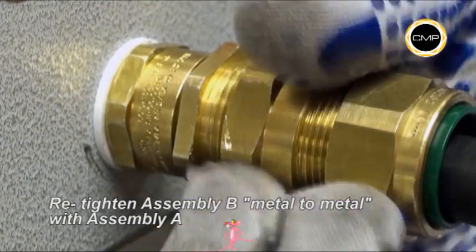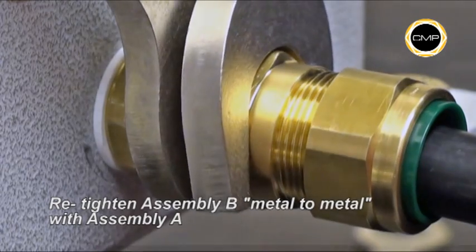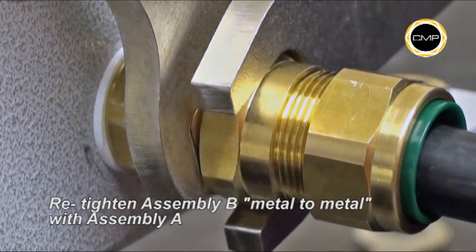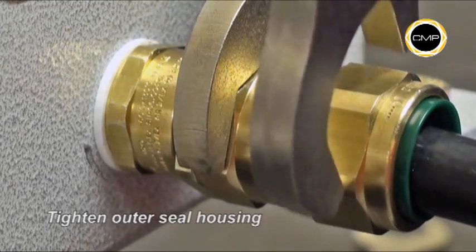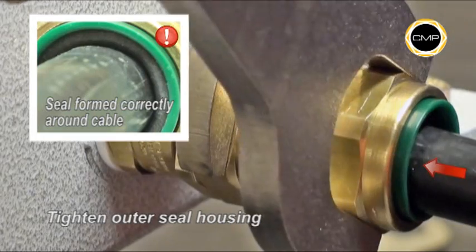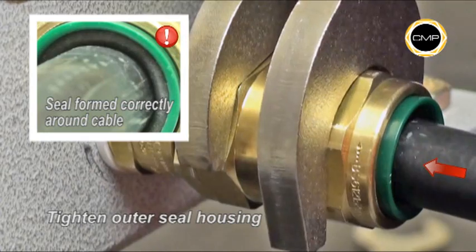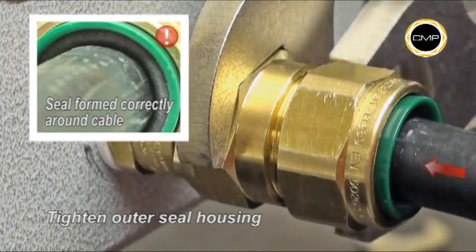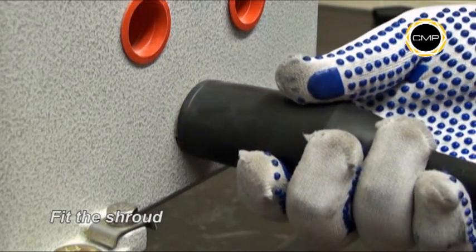Hand tighten assembly A. Hand tighten assembly B into assembly A. Using a spanner to hold the entry component of assembly A, tighten the body of assembly B until metal to metal contact is made. Finally, tighten the outer seal housing with a spanner until the seal has clearly formed around the cable and cannot be further tightened without excessive force, or until the outer seal nut and body are metal to metal. The body should be secured with a spanner during tightening. If required, pass the shroud up the cable and position around the gland.